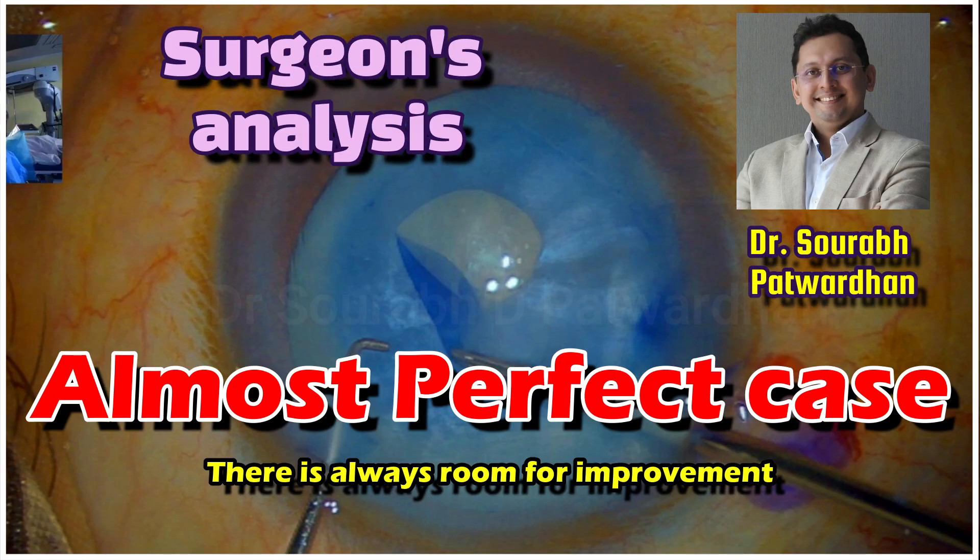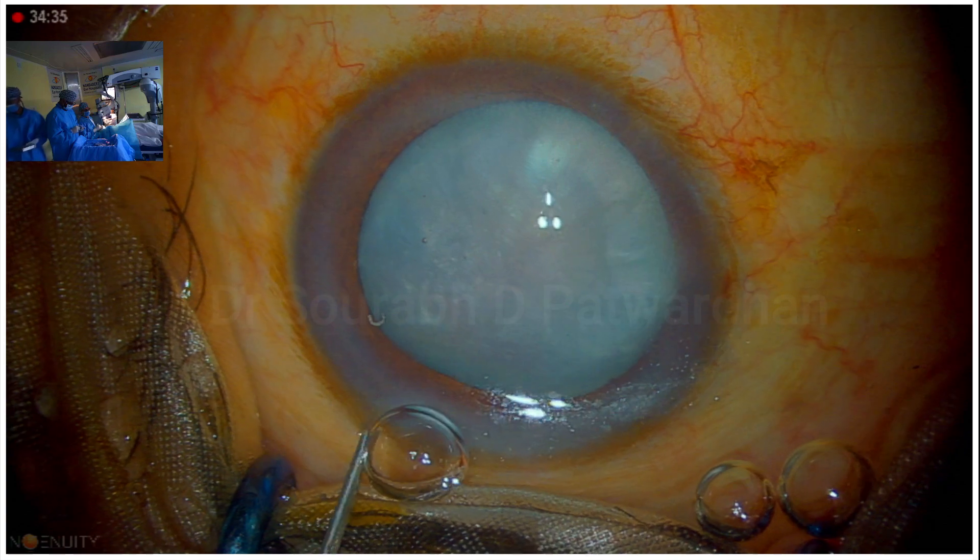In this video, I am going to speak about an almost perfect case — the case of intumescent-looking cataract but with a hard nucleus.